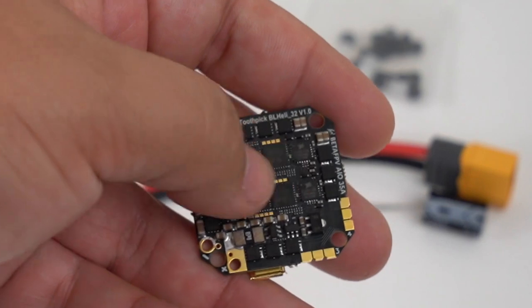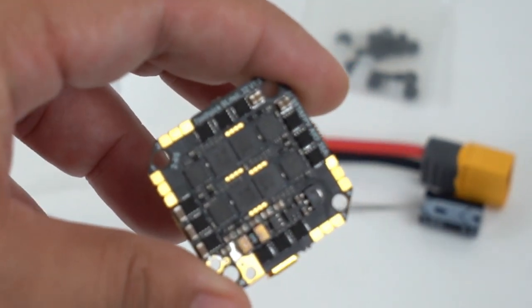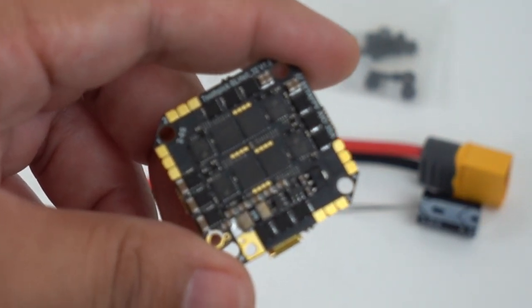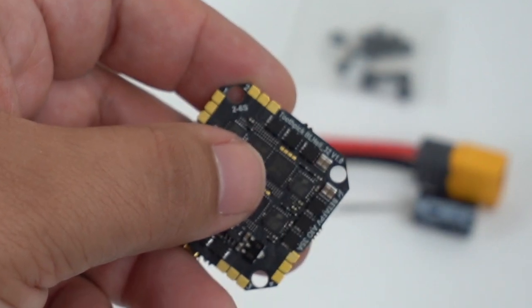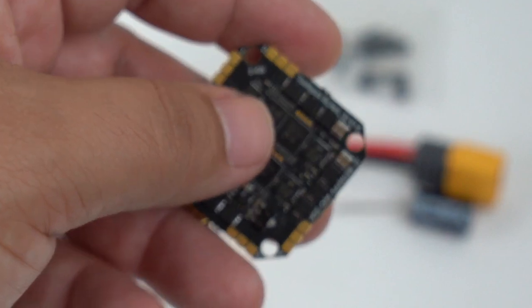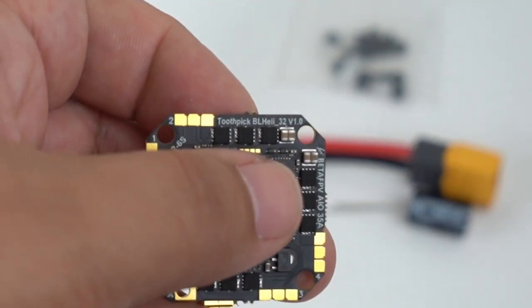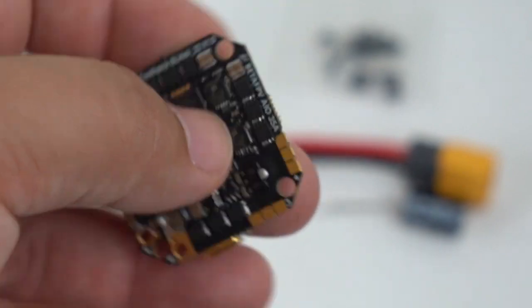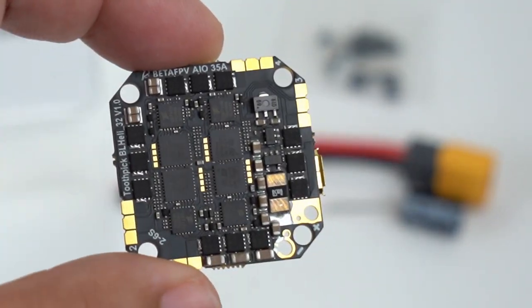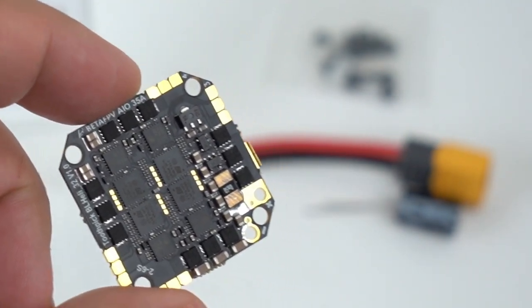Let's take a look at the bottom side — here is where you have a number of your larger-size FETs. You also have some small pads there; I'll put a wiring diagram on screen so we can see what those are. This is rated for 2S up to 6S, so you really do want to see a number of these FETs. It's labeled right here on the top as the toothpick BLHeli 32 — so this is a 35-amp board with BLHeli 32. This is unique; there are only a few of these that have the newer version of BLHeli, not the BLHeli S that most of these come with.